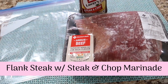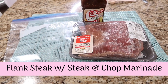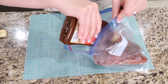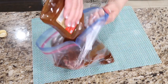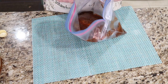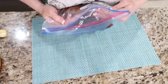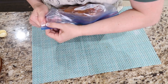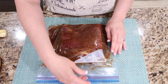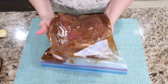I'm going to write 'flank steak, steak and chop marinade' on this bag and get it all in the bag. This smells so good — garlic cracked pepper going in. I'm going to do my best to get the air out. Marinated flank steak, garlic cracked pepper going in the freezer. Freezer meal number four.